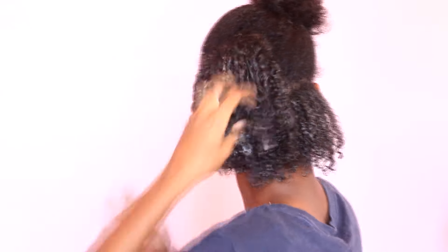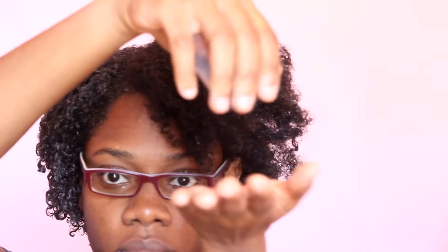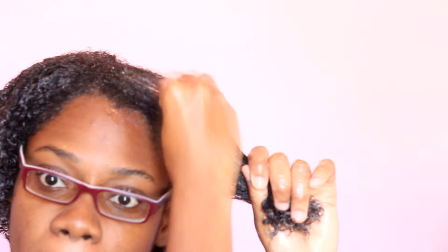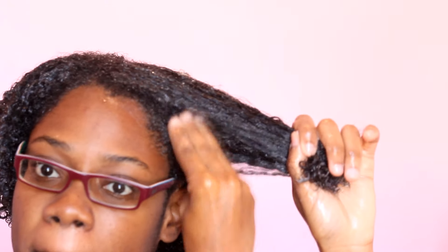Moving on to the front, I'm going to show you a closer look. I already moisturized it and I'm just adding the gel all over the section, then spritzing it with water so that it's easier to rake the gel through.